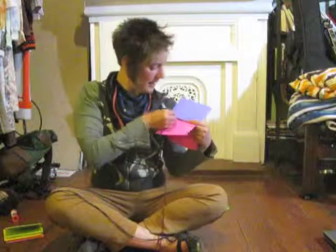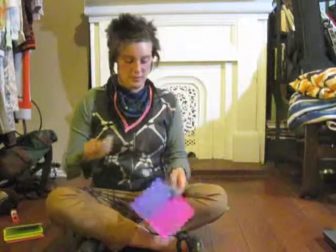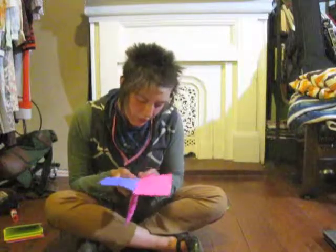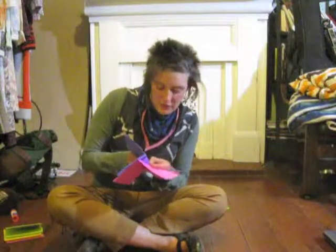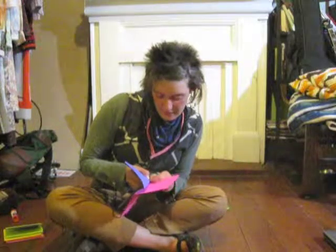You come out of the pink signature and go into the purple signature. Now the only tricky part is you have to go through the same hole that you started in, and that can be a little tight, so you just want to squeeze the thread out of there.